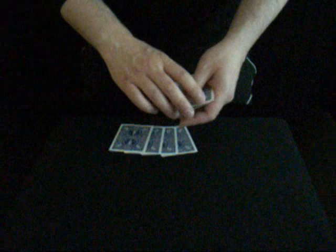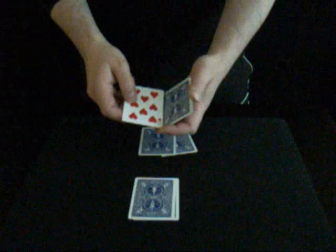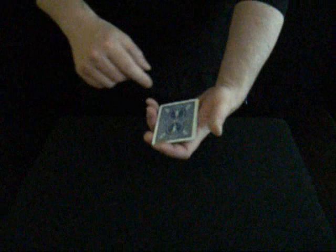I'll do everything nice and slowly so you can see exactly what's going on here. I'm going to take two colours, a red and a black. Do exactly the same now — two more colours, a red and a black. The same, a red and a black, a red and a black. But if I take these cards in this chaotic state and I give them a little shake like this...